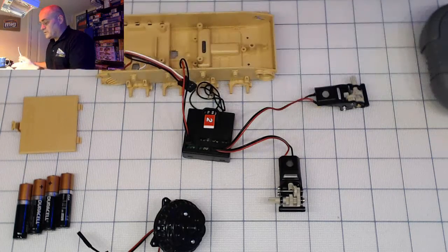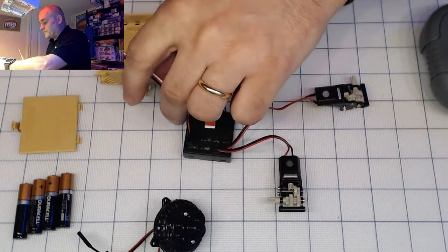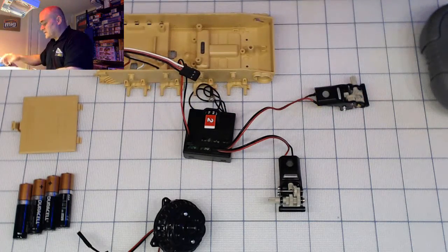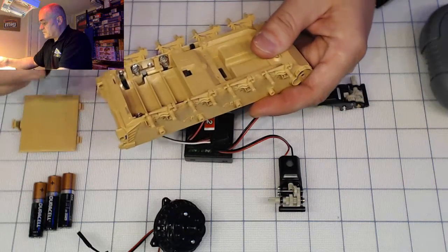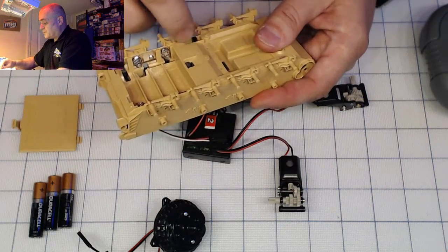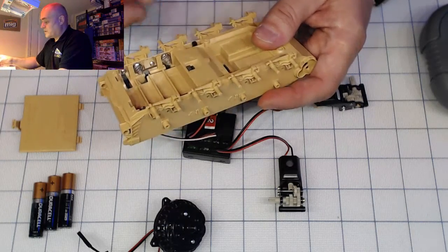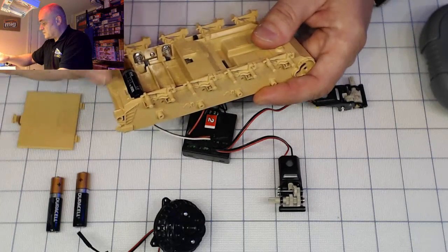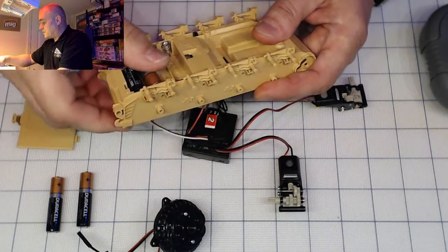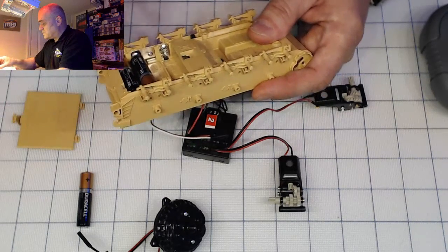I'm not going to connect the battery leads yet — actually, let's put the batteries in right now, that's a good time because there'll be more stuff to do. Make sure your switches are off at this point. If you guys have questions, I'll answer them later, probably at the end of the show in about 15-20 minutes.